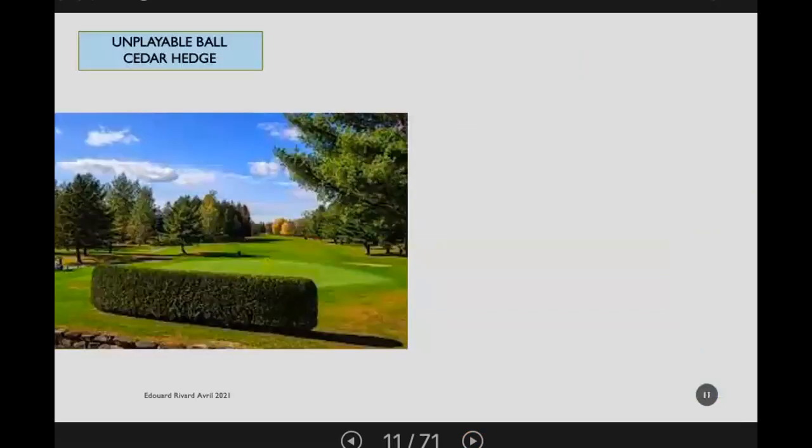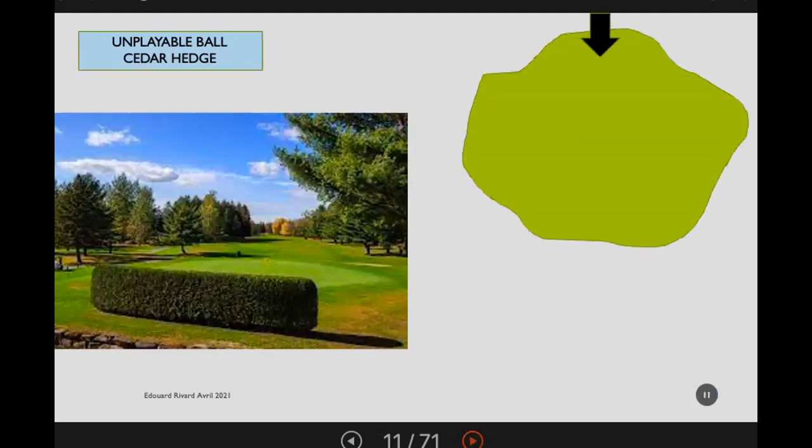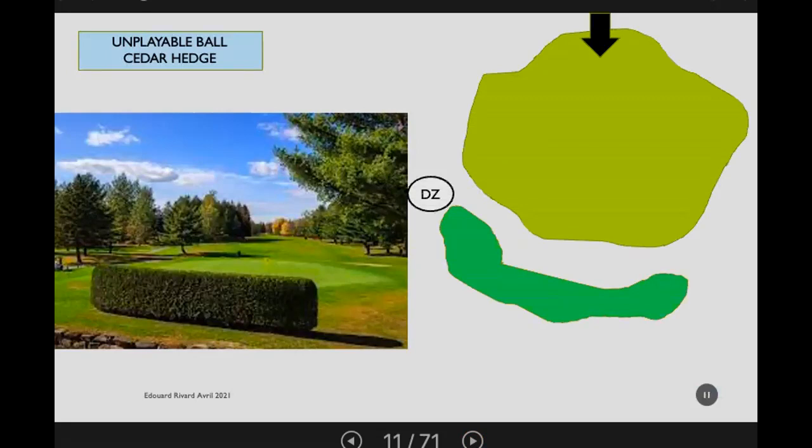Here's an example where there is a hedge behind the green and a ball goes into the hedge — it's unplayable. Under normal circumstances the player would have to drop behind the hedge, no closer to the hole. The suggestion is to consider drop zones: you could have one or two. With two drop zones, put a mark indicating the center equidistant between them, and the player uses the drop zone closest to where the ball lies. This avoids the possibility of playing from a wrong place and helps pace of play.